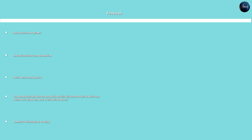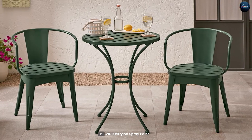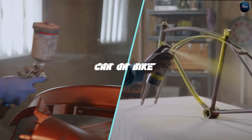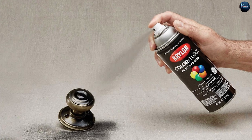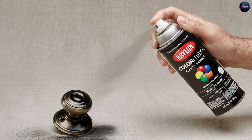The Krylon K5558 Kolo Aramax Spray Paint Plus Primer is a versatile and easy-to-use spray paint suitable for a wide range of projects. Whether you're looking to update furniture, refresh home decor, or add some personality to your car or bike, this spray paint can help you achieve the results you want. It's also a great choice for craft projects, as it's easy to use and dries quickly, allowing you to complete your project in no time.